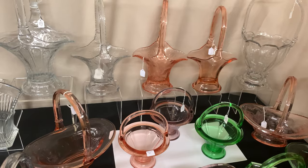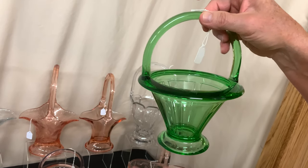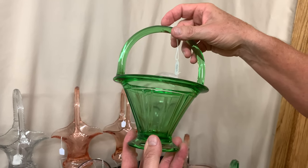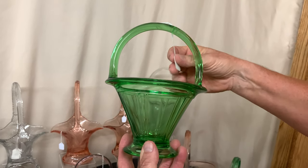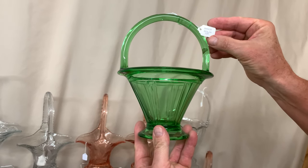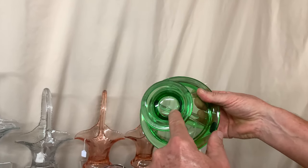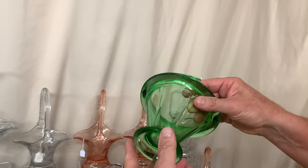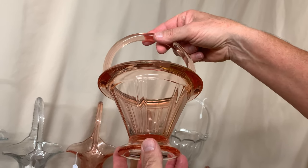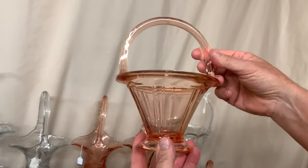The next basket is the double ribbon panel. It was made in three colors: moongleam, flamingo, hawthorne, and of course crystal. Sometimes you'll see these in crystal with a Sahara or marigold stain cut to clear — people sometimes think that's a color but it's not, it's an added-on color. This one is priced $65. It also has a bust off on top and is usually marked on the center of the bottom, though that mark can be difficult to find. Here's the same basket in flamingo — a nice pink color, not on the orange side — priced $65.